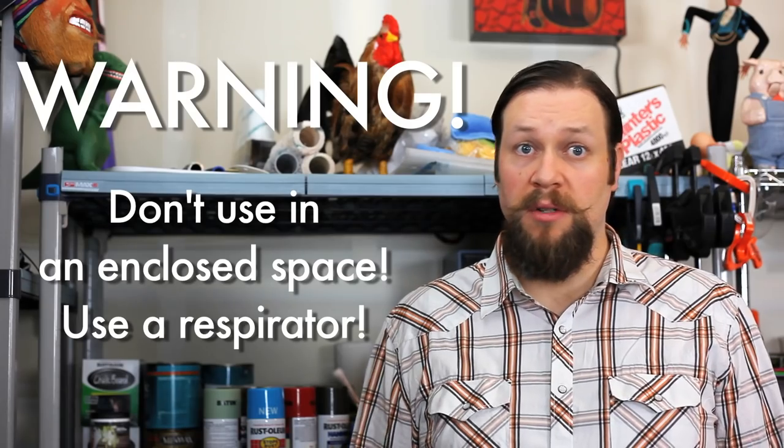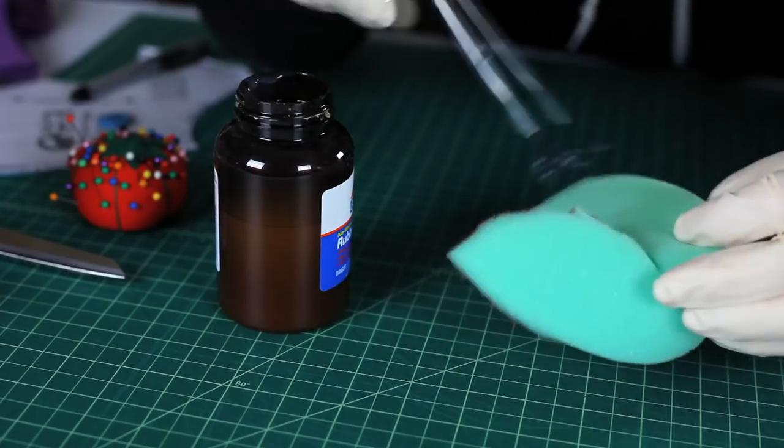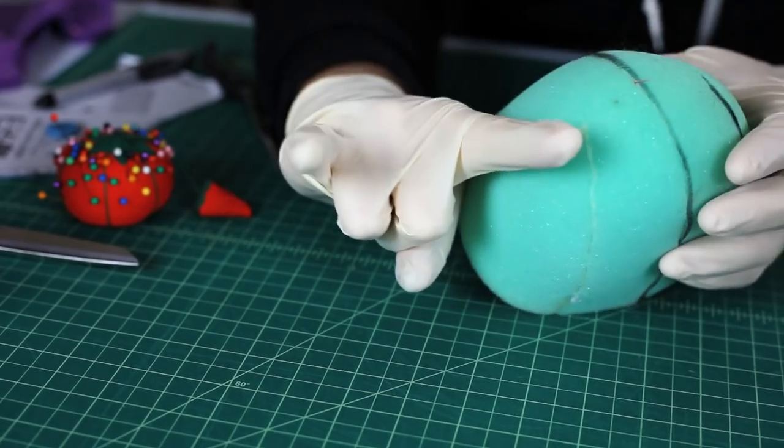Next, you glue the foam pieces together. Get some contact cement. Don't do this in an enclosed space — use a respirator. Stuff will make you loopy and kill brain cells. Brush it on both sides that need to be glued, wait a few minutes, then press them together and voila! You have a foam puppet skull.